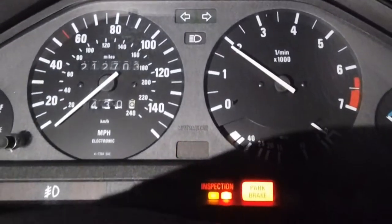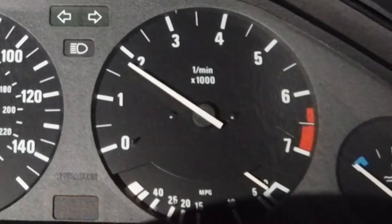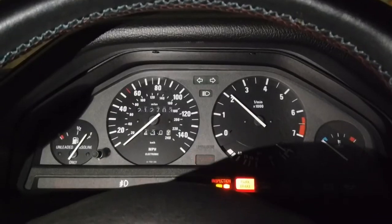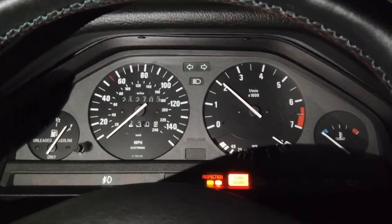I can't believe it actually started. In this video it's going to be dark, it's going to be crappy, but it started. I just remembered that I've had an idle issue with this car. I'm going to drive it out to where I get a little more light so that we can talk about this beauty.